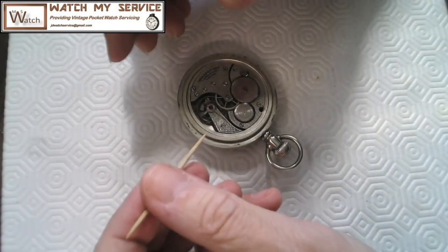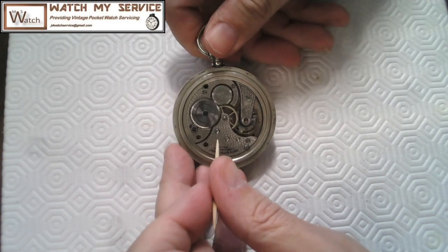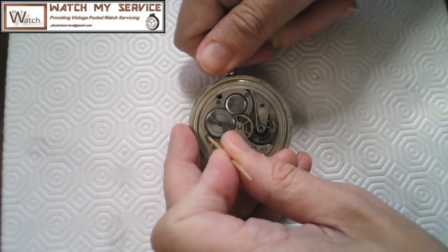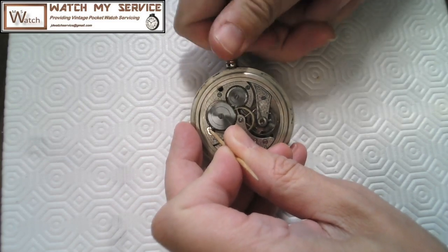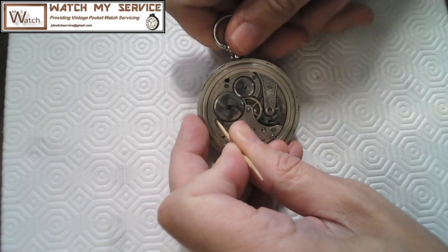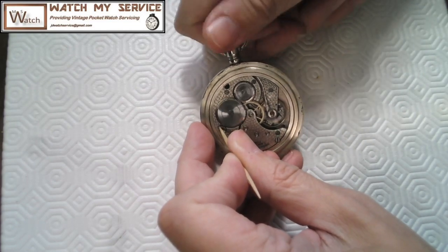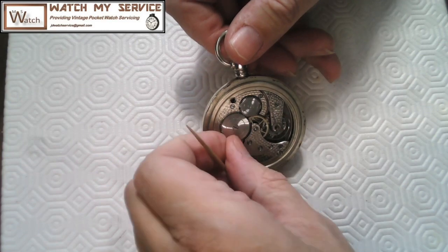To let the power out I need to wind it up just a little bit, then there's a little dot where I can stick a toothpick and just pull it back as I turn — that releases the power and lets me walk it back slowly. It's not flying back freely — it's pretty gummed up. I'll throw the watch case in the ultrasonic cleaner. I broke my toothpick off in the little hole.